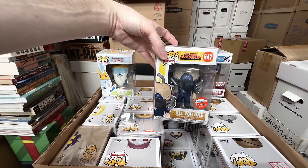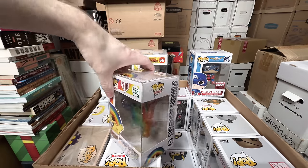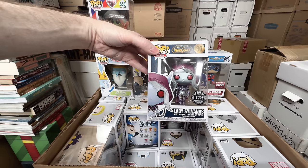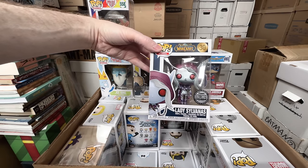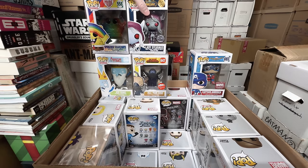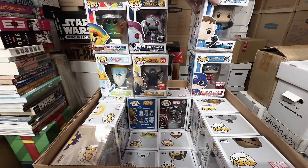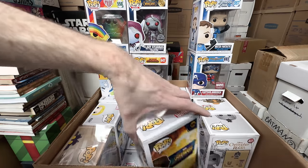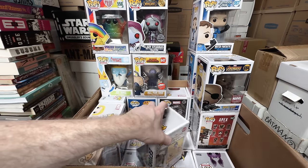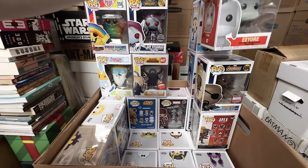My Hero All for One, Fugitive Toys exclusive — that's a keeper. SpongeBob is going to be a keeper — the Pride SpongeBob, that's a keeper. World of Warcraft — the really fun metallic version of Lady Sylvanas — that one's awesome, love that one, that's a keeper. Mr. Fantastic — I think that one has a little bit of value. Nick Fury can go. The Marvel stuff, they just overproduced them, so I'm okay letting go of some. Eeyore can go.